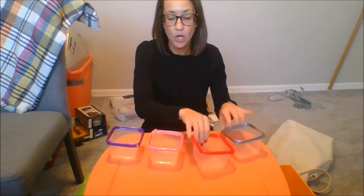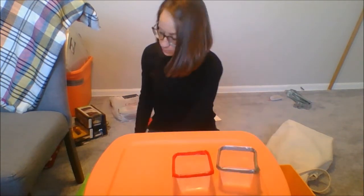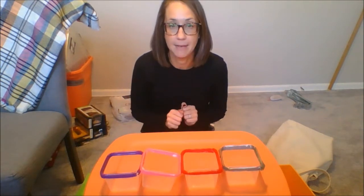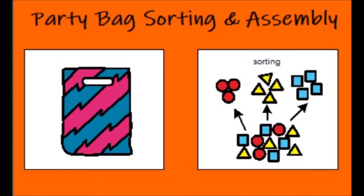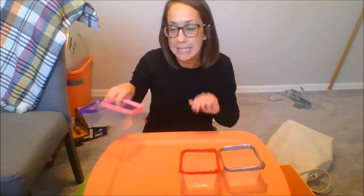Let's talk setup. Two options here: you can sort two items at a time, so you would just have two containers in front of you, or you can sort all four items at a time. Both options are great — it's whatever is the better option for you on that day. For the example, I'm just going to sort two items at a time.